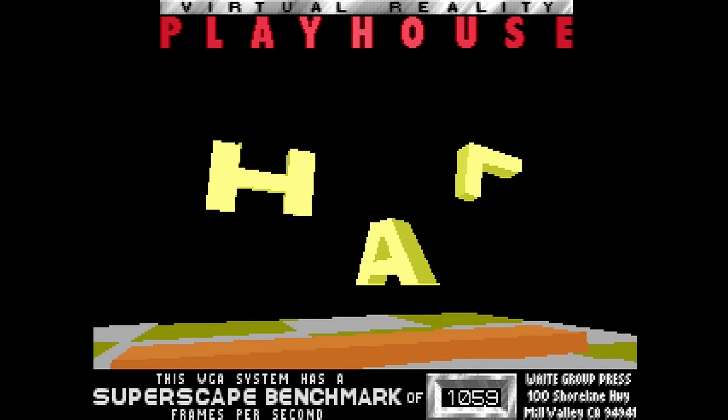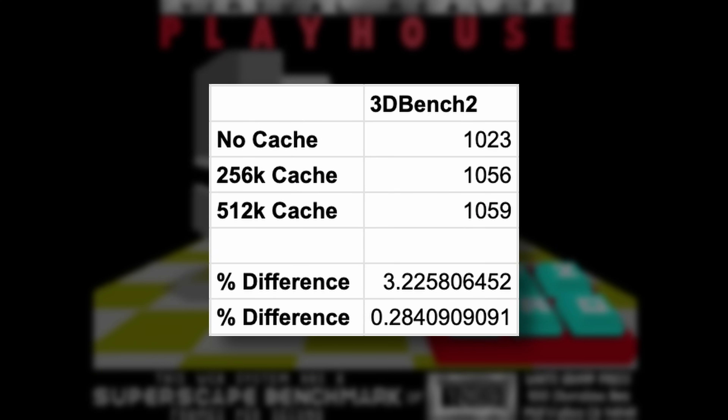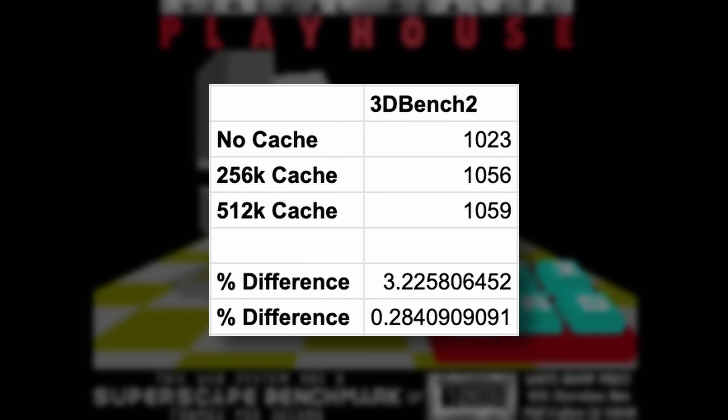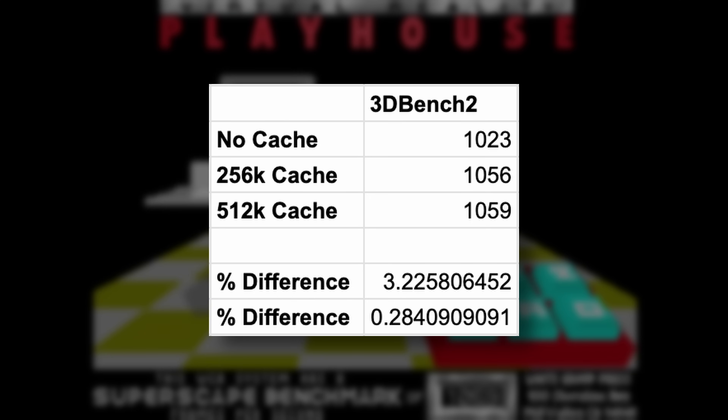Jumping back into DOS now, and of course 3DBench 2. It's a very similar story once more — absolutely marginal: a 0.28% performance increase. We've gone from 1056 FPS to 1059. So no benefit here either.